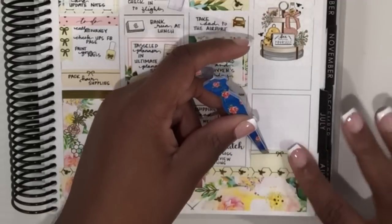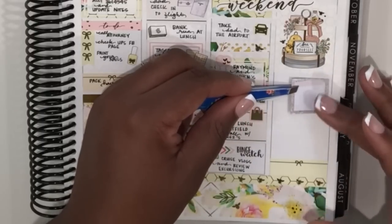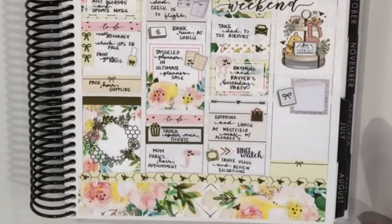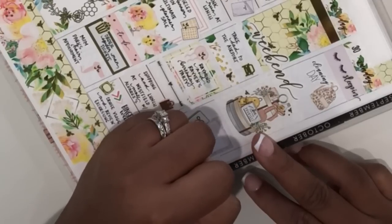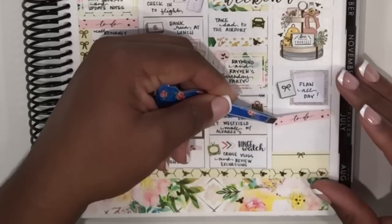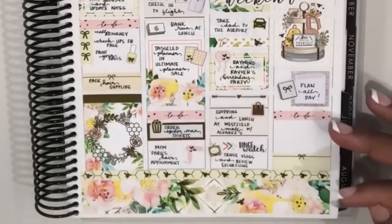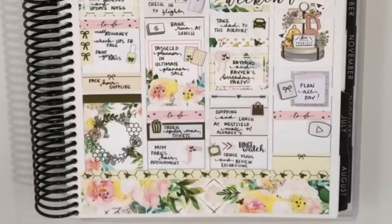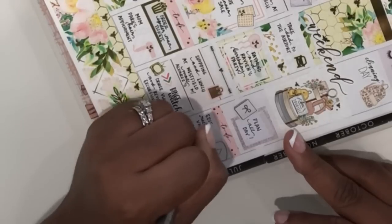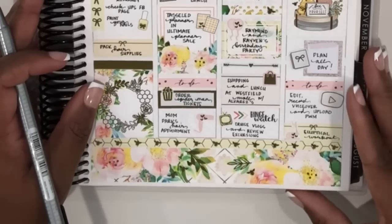Moving down to the bottom of Sunday, I'm putting down a quarter box to mark an elliptical workout. Then I went back up under the full box on Sunday and used a cute little square box from GP Sticker Studio to mark planning all day — the planner icon is from Tassel Planner. I had a really chill Sunday: I just wanted to relax, do some planning, and catch up on some editing since I was a little backed up on my plan with me's. And that completes this week's spread.